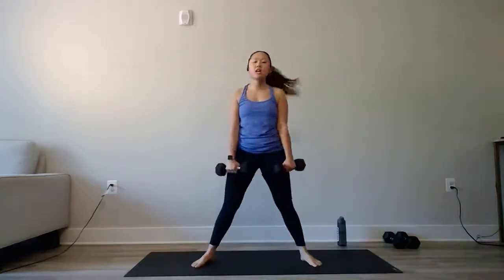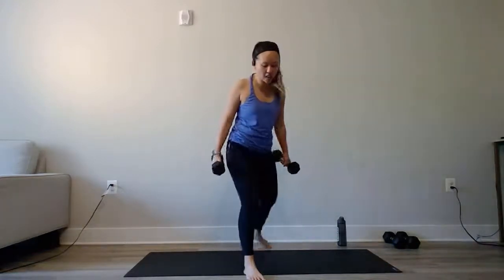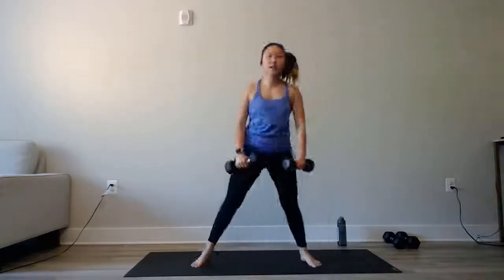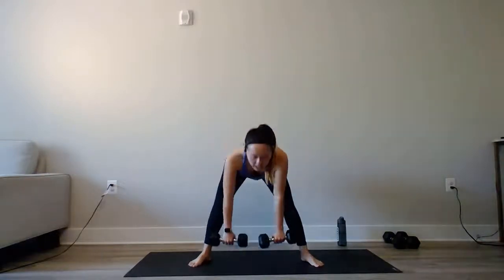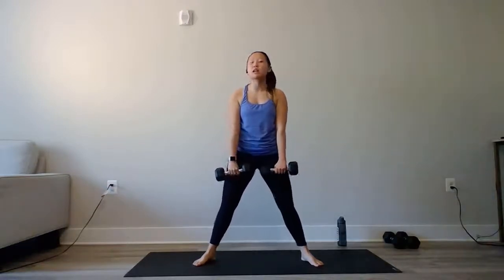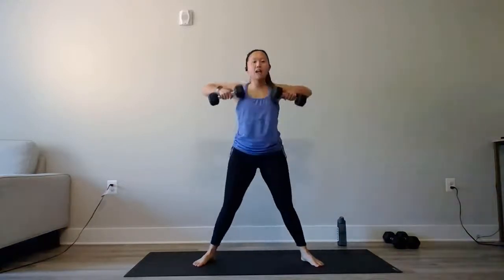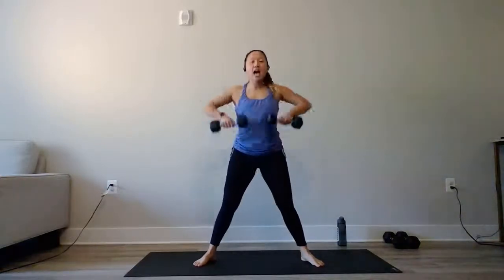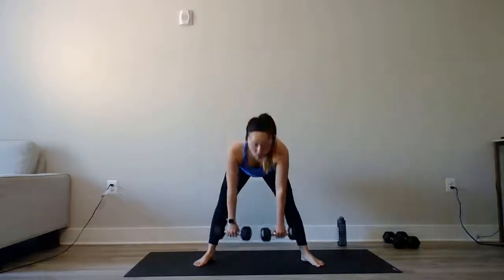We're going to start with our sumo high pull first. Feet outside of those hips, a light bend in those legs as we hinge the hips back, then pull up right above that chest. Meet me when you are ready — coming down, exploding up, nice and quick. Your gaze should be just a few feet ahead so that neck stays nice and neutral. Push those hips back — your legs should not be bending. This isn't a squat to a high pull; it is a sumo deadlift hinge straight up into that high pull. We have 15 seconds, then 15 seconds of rest before we come into the half burpee gorilla row.